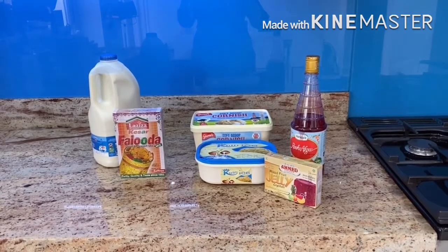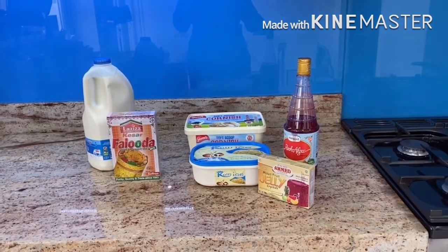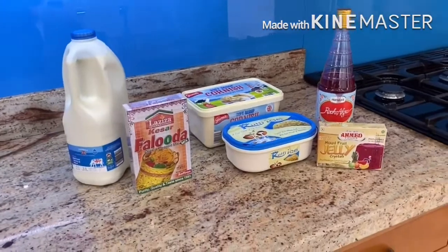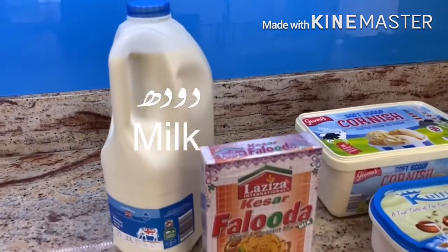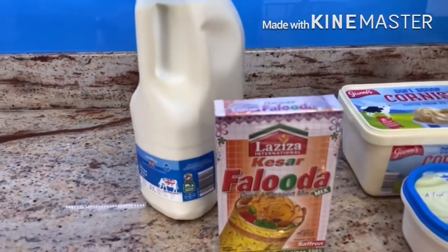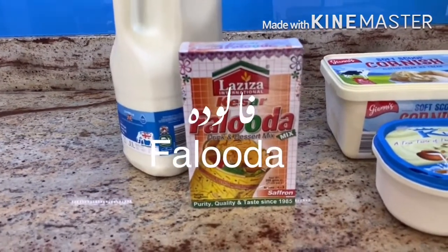This video is not sponsored but this is the brand I generally buy. Starting off — as I said I'd already done the video in Urdu so you might be seeing a bit of Urdu written there as well. I have got a four pint bottle but I'll only be using about two liters of that milk. This is the brand of Laziza Faluda I use and I have got the saffron flavor today, but you can buy any flavor you want.